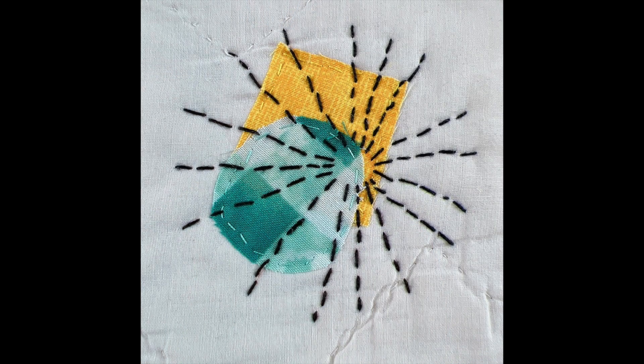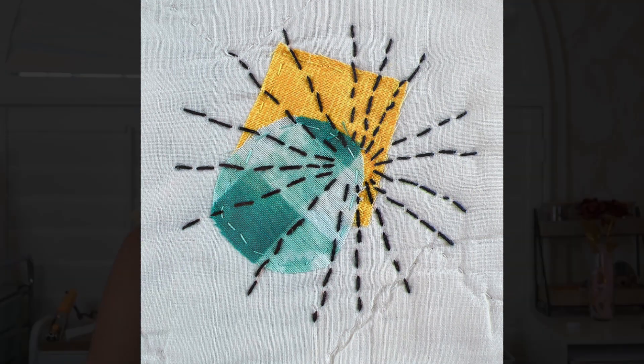Hello, I'm Daniela. In today's slow stitching video, I'm going to show how I stitch a starburst, which is a series of straight stitches. They're very simple stitches that radiate out from a center point. I like to make the center actually a little off-center, and that really adds interest and depth to our piece.